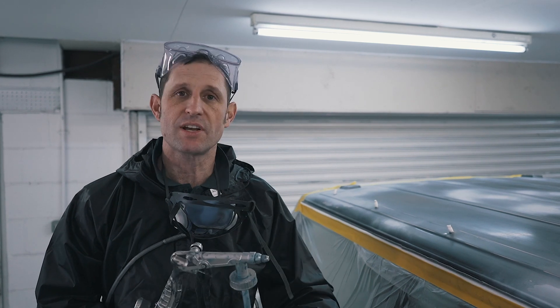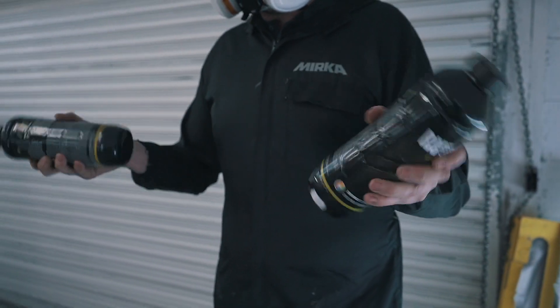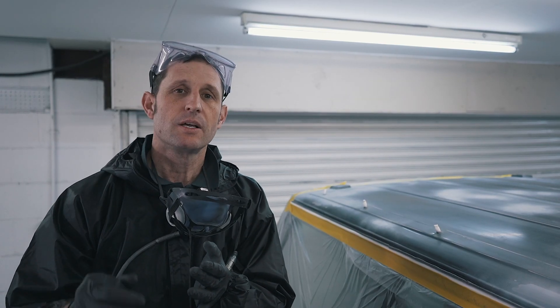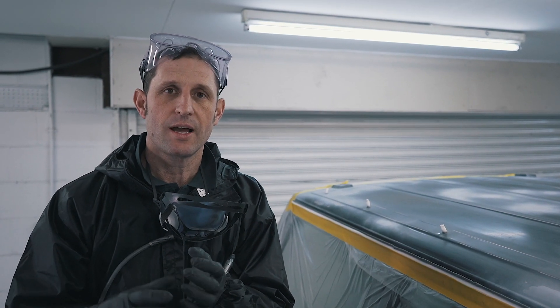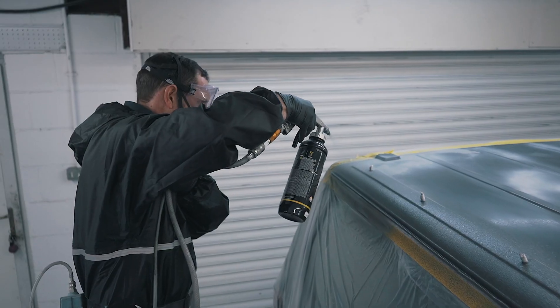To replicate the rest of the vehicle we're going to use a shadow scum colour. All we've done is mixed a hundred mil of tintable solvent paint into the Raptor — it's been shaken up, activated, and we'll be applying it at three to three and a half bar.